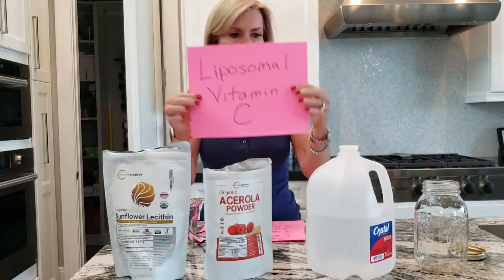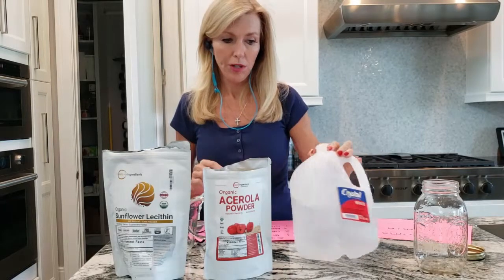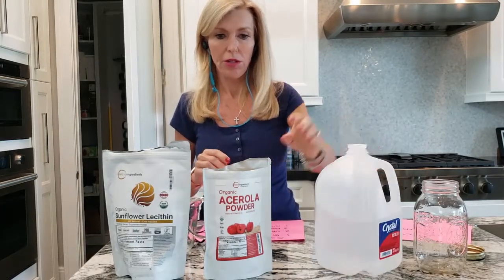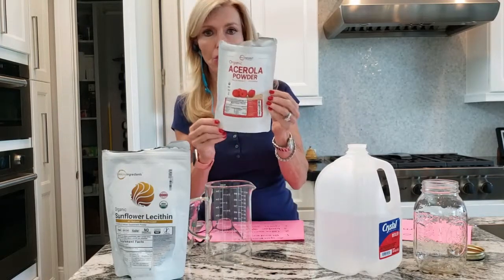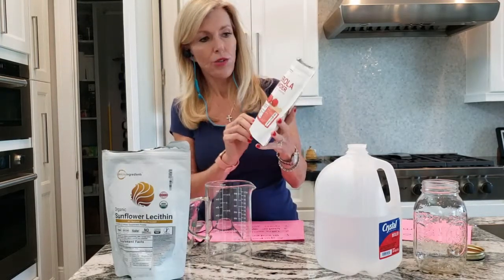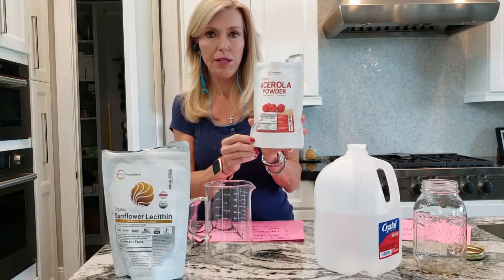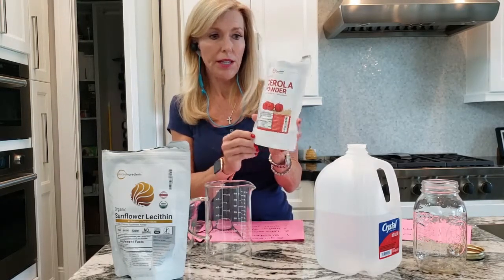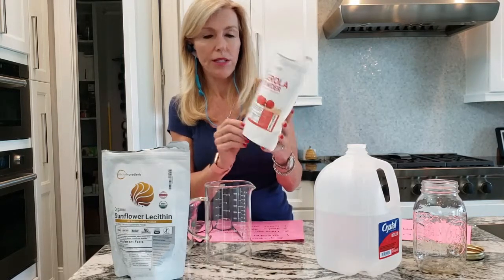Liposomal vitamin C. I use distilled water so you have some nice clean water — this is the standard distilled water I got at the grocery store. I ordered on Amazon acerola cherry powder. It's organic, it's one of the highest vitamin C fruits that there is, and I don't like using the synthetic ascorbic acid, so I like to use this.